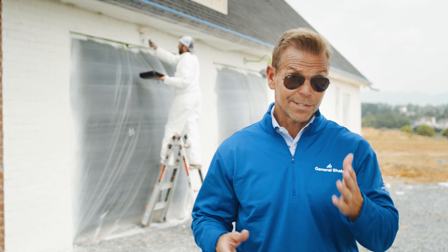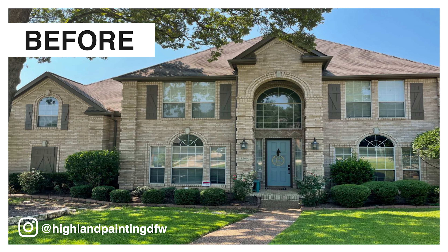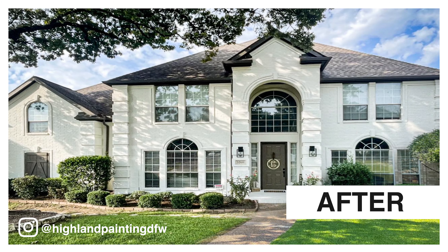But you might be thinking: I already live in a brick home — can I paint? In many cases, yes. But there are some things you'll want to know beforehand so you can confidently transform your existing brick exterior into a white brick dream home.